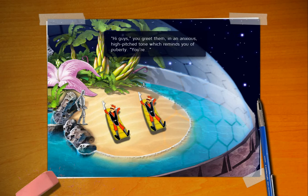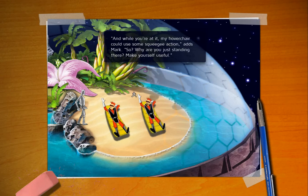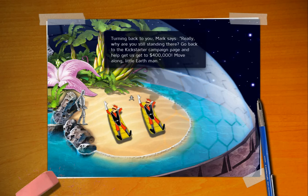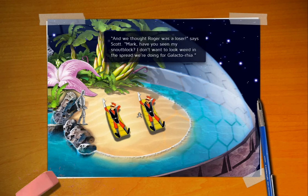You vaguely remember a piece about them trying to get filthy rich. Hi guys, you greet them in an anxious high-pitched tone which reminds you of puberty. Yeah, we know who we are. We've been waiting for drinks and towels and stuff. Get it for us. Where's Roger when you need him? Turning back to you, Mark says, Really? Why are you still standing there? Go back to the Kickstarter campaign page and help us get the 400,000. Move along, little Earth man. When I first played this, because they had just put it up, they had forgotten to change it from 400,000 to 300,000. And it looked like some people were backing out their pledges, and I blamed them because they said to get the 300,000.